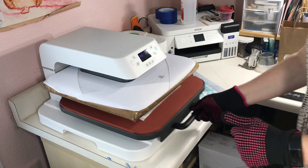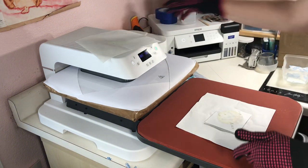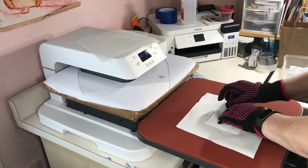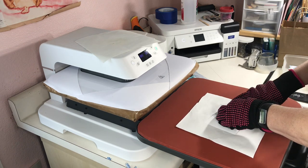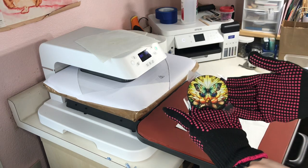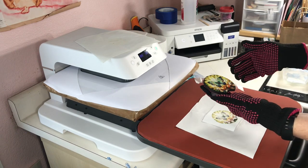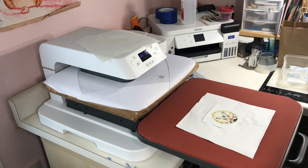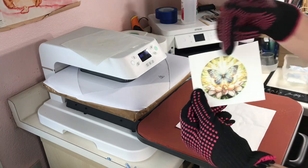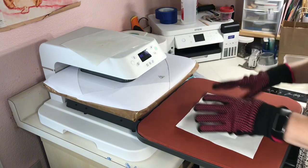Let's see if I did it right this time. So far it looks right — I can see an image on there. Let's take it off and see what happens. That is pretty! I think 385 for 50 seconds is good, but I might increase that to 55 seconds because there's still quite a bit of ink left on the paper. So let's give it five more seconds.